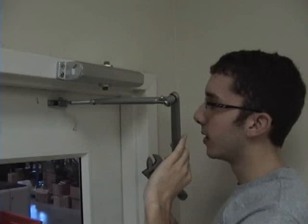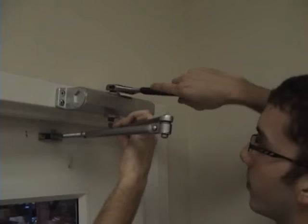Now adjust the arm for proper length. Adjust it so the adjustment part of the arm is perpendicular with the door and the other part of the arm lines up with the shaft. Take a wrench to the other side of the closer and turn it until the arm slips easily onto the shaft.